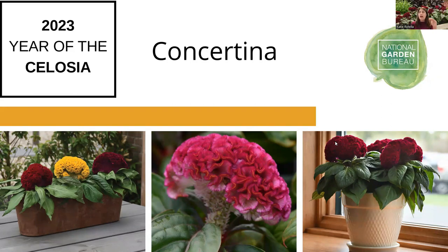Concertina only gets about 10 inches high. You can see it on a windowsill or three of them grouped together in a pot. They're not going to overgrow their area — they'll just be a gorgeous little decor plant for your indoor or tabletop outdoor living.